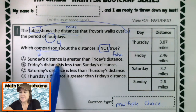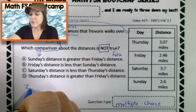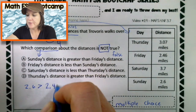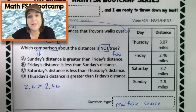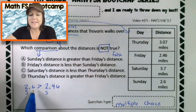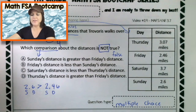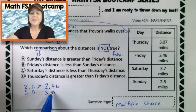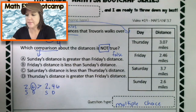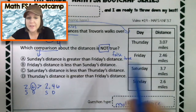Let's compare them. We've got Sunday's distance is greater than Friday's distance. Sunday is two and six tenths, and Friday is two and forty-six hundredths. We've got two in the ones place and two in the ones place — those are the same. We've got six in the tenths place and four in the tenths place — those are different. Which one is greater, the digit six or the digit four? Six, which means that two and six tenths is in fact greater than two and forty-six hundredths. So this one is true, but we want to find the false one. So we can eliminate A.